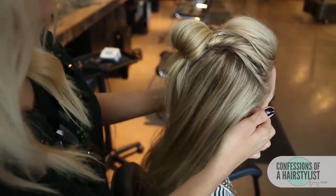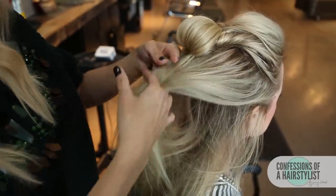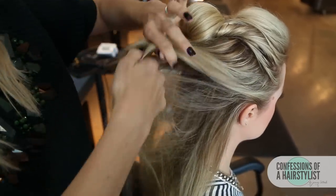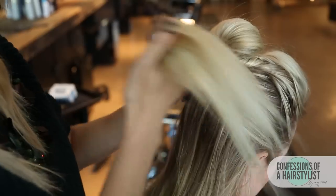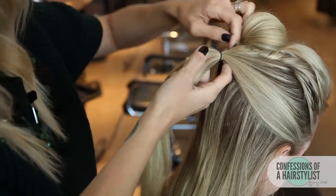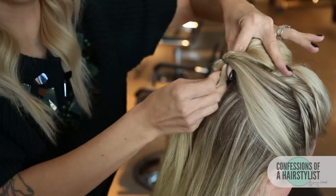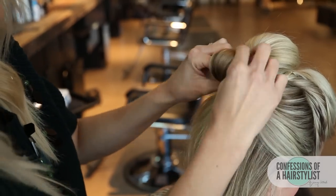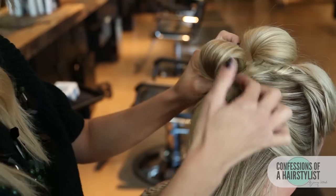Okay, so we've created our first loop. Now we're going to go ahead and do another one. We're going to create a ponytail right below this loop, then do the same thing — create a little bit of opening and pull the hair through. That's going to create our loop. We're going to fan it out and then bobby pin it into place.